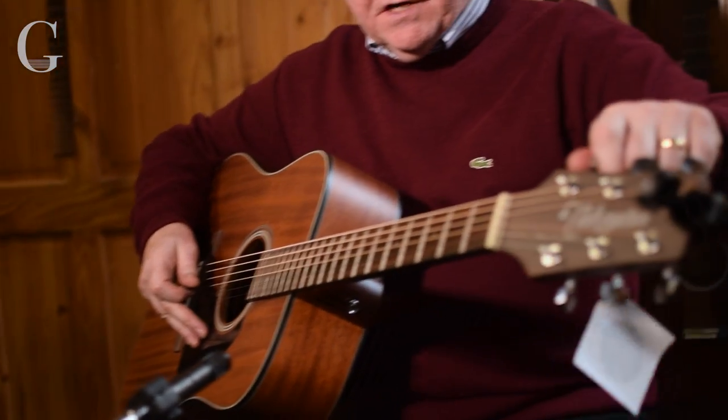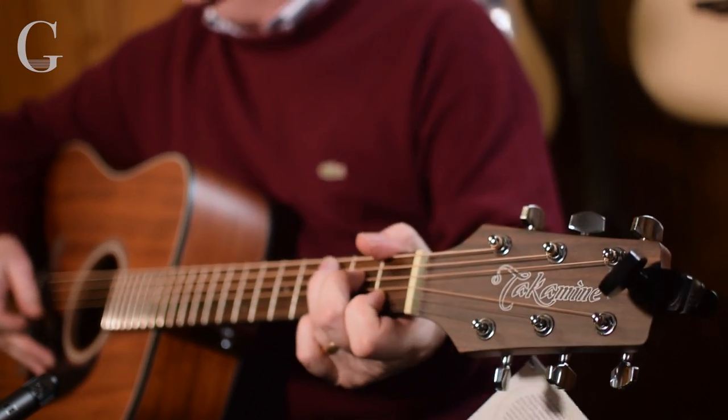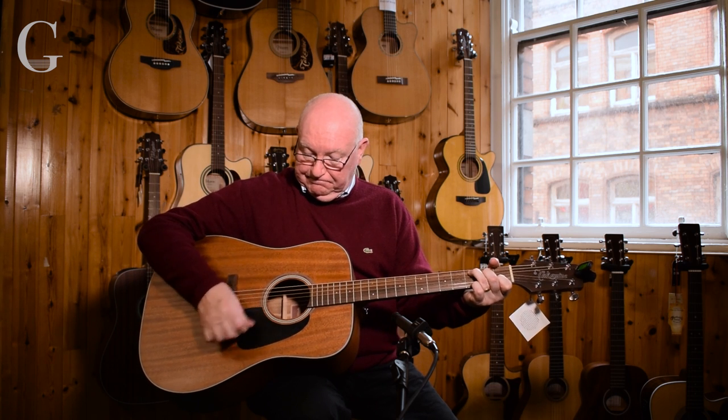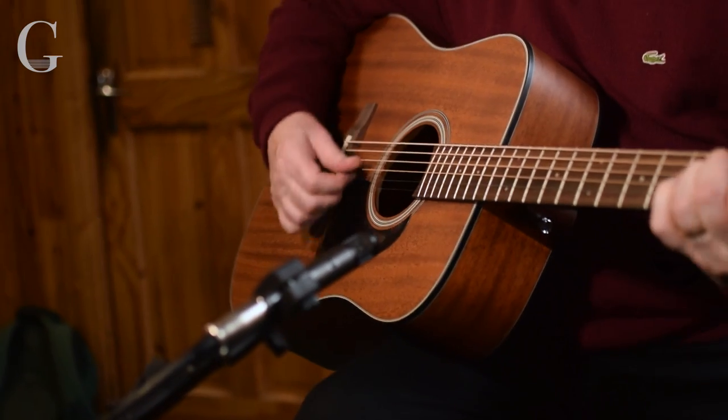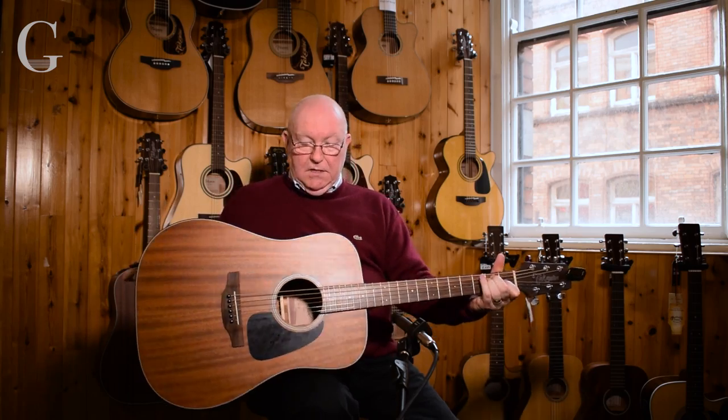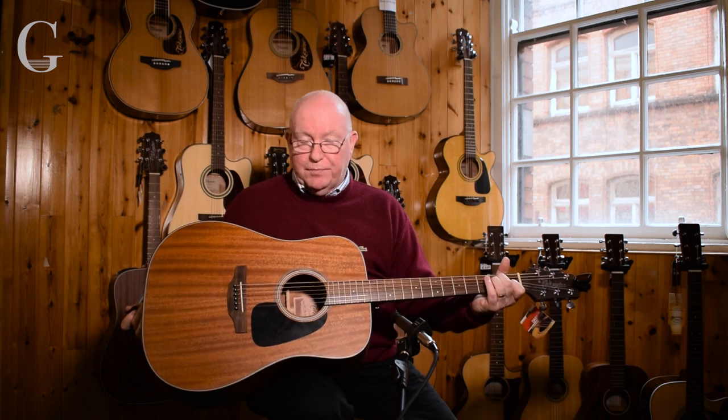It's got a good set of tuning gears. This is Takamini, which is probably one of our best-selling guitar ranges here at Music Maker. So that's the Takamini GD 11 entry-level model — and it's just superb.